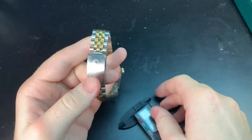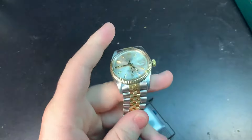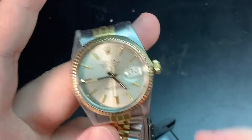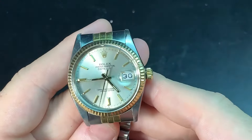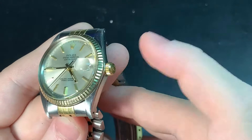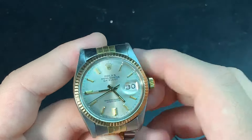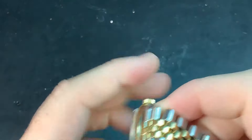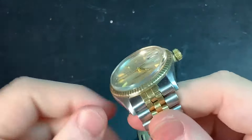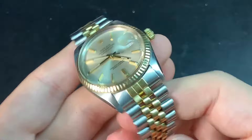This watch, when it was in the factory, was rated 100 meters of water resistance. Over time, I definitely recommend that after every service you make sure they do a water check. Typically if you take it to Rolex, they will water check it — make sure it goes down to that 100 meters — because you don't want to be showering or swimming and have an issue. I know people who wear this and never take it off for decades.